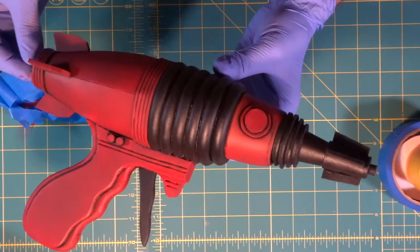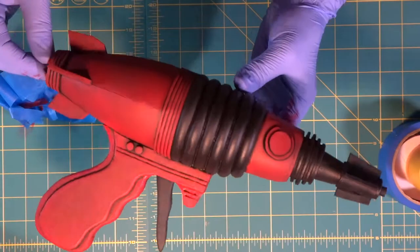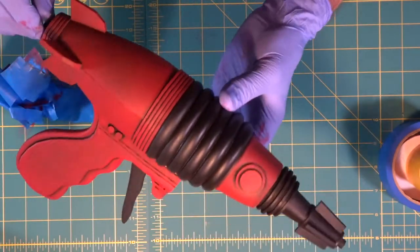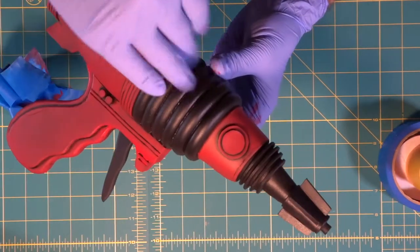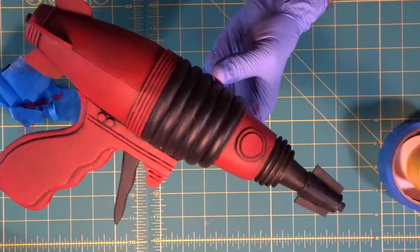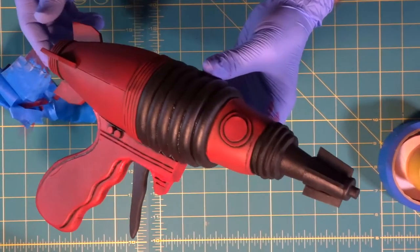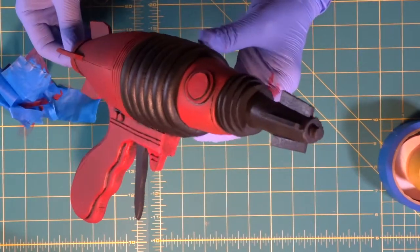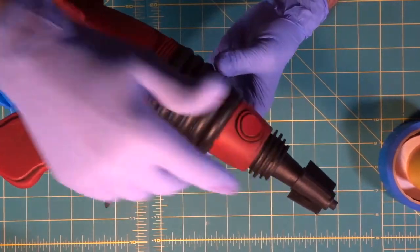Look at that! We could really go crazy and leave all the coils black — that could be kind of cool too. We could leave them black and go in with a dry brush to hit it with silver scratches, so it looks like metal that's been painted black with scratch marks. I'm tempted, but we'll stick with the plan — we'll make these silver, distress them, and make them look weathered and a little bit rusty.